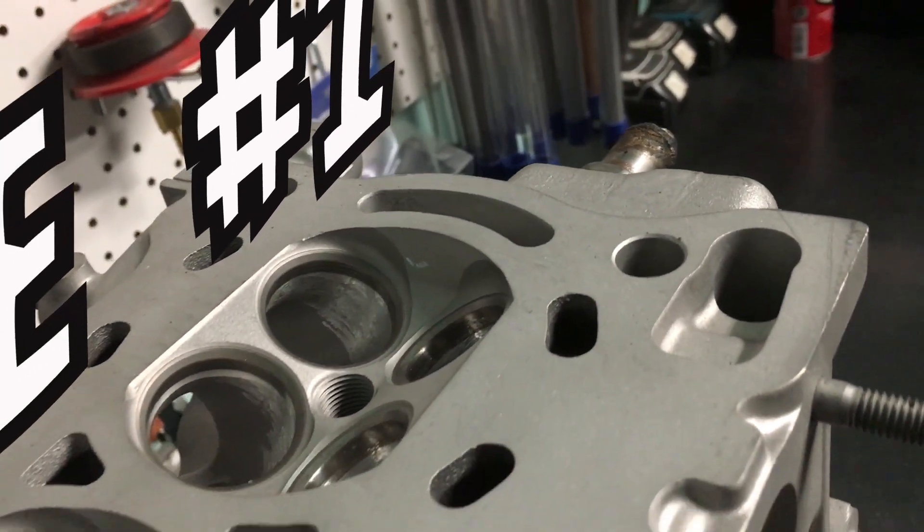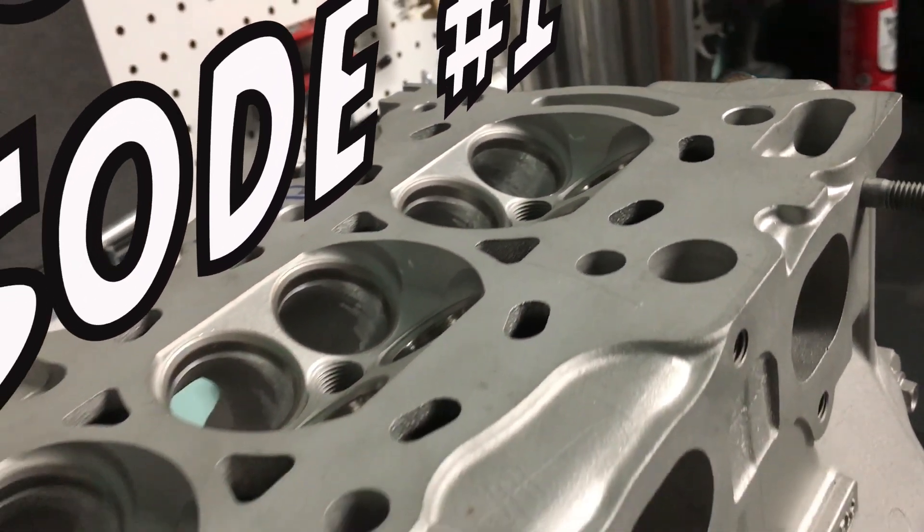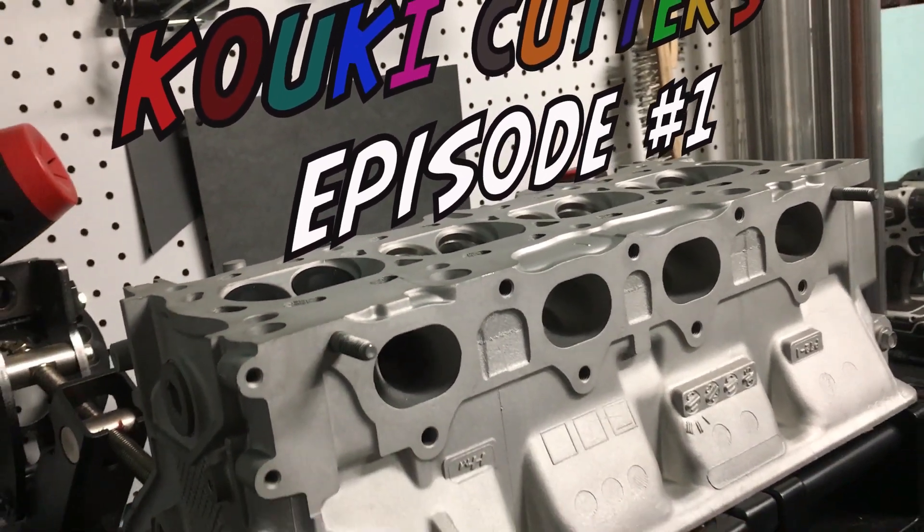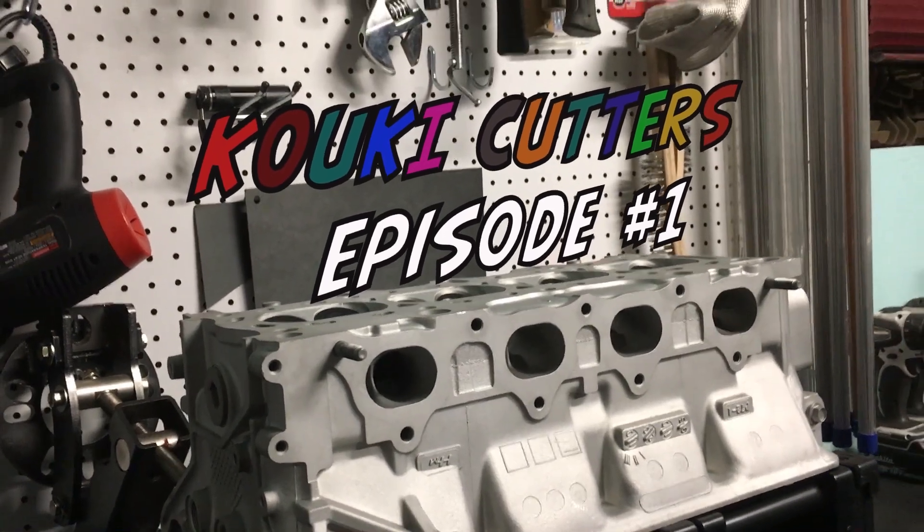What's going on everybody, and welcome to the very first episode of Cookie Cutters. Before we get started, I just want to let you guys know that this video is going to be an intro to the channel, to who I am, and to what we're going to be working on.